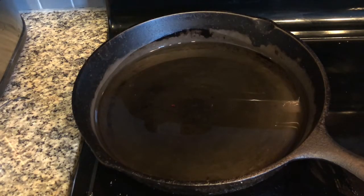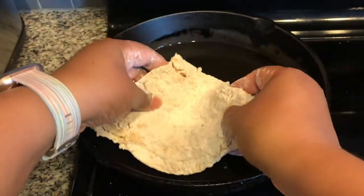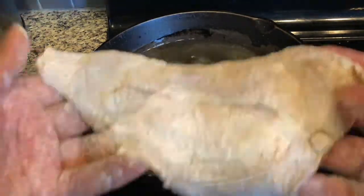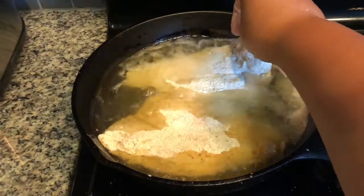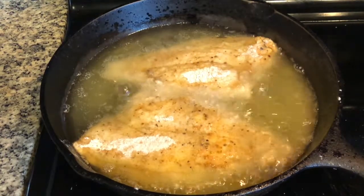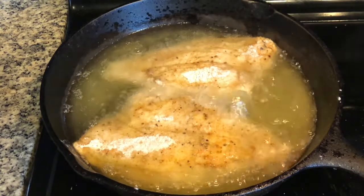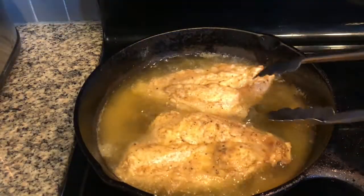I've got the skillet 1/4 full with oil, and the temperature setting is just a little bit above medium. Let's go ahead and put in our first filet. And we can fit two in here, so we're going to go ahead and do that. I'm going to let the flounder fry on both sides for five minutes. Flounder is a very delicate textured fish, so you do want to make sure that you're not messing with it while it's cooking other than to flip it over.